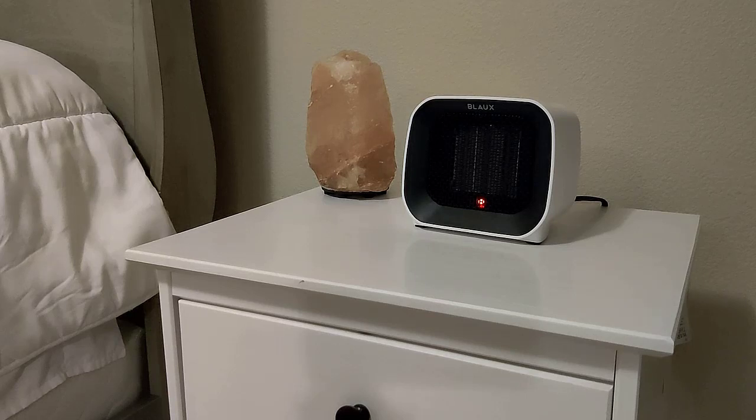This heater is super quiet — you can have it on at night. There's a cutoff switch if it gets too hot or if it tips over, but it won't tip over. It's a very low profile, great heater.